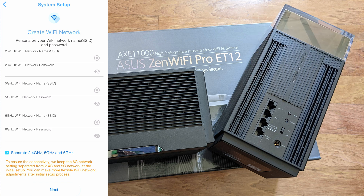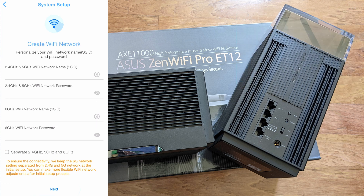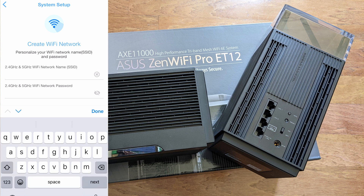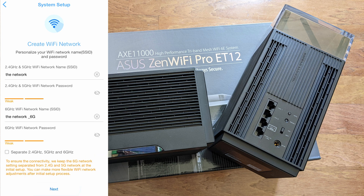The 6GHz frequency is the brand new one for Wi-Fi 6E devices, and a growing number of products are starting to support the Wi-Fi 6E standard. You do have to name the network yourself. Always use a secure password — never use anything easily guessed. It will tell you if your password is strong or weak, and it automatically appends '6G' to the 6GHz network name and replicates the password for you.